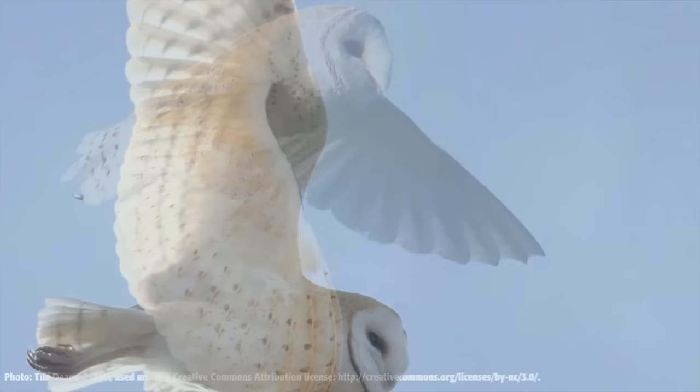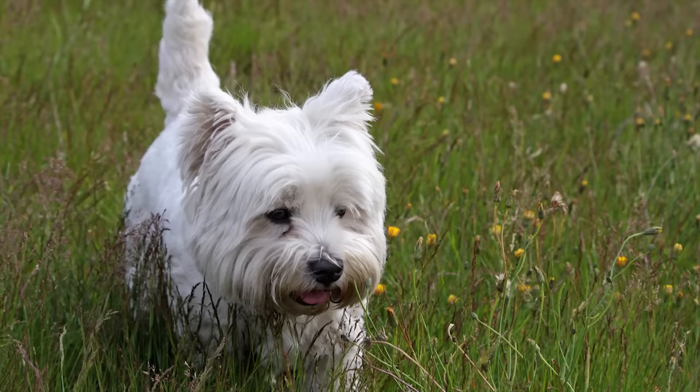In addition to trapping, you can put up barn owl nesting boxes. Barn owls can help reduce the population over time, but they're not a quick fix and will not eradicate gophers from any one area. If you have a large area and are willing to take the time, training a terrier to hunt gophers is an effective control.